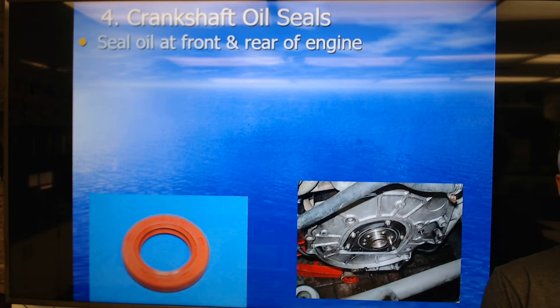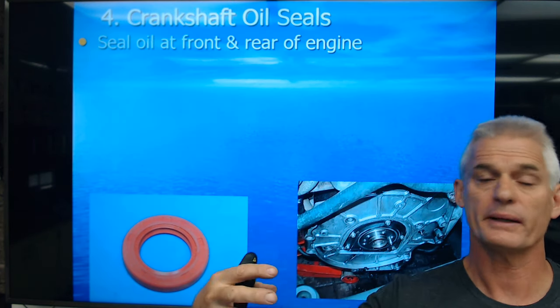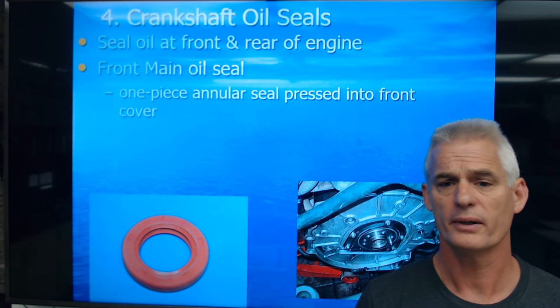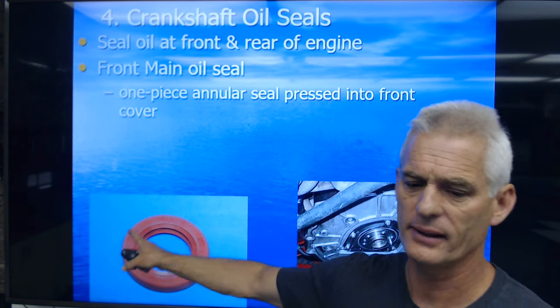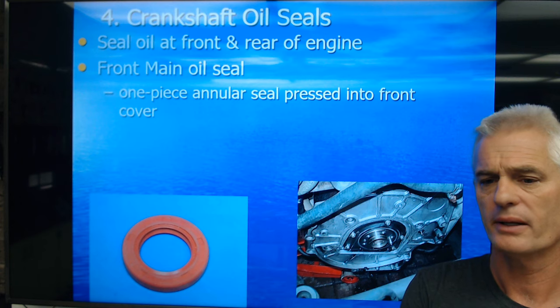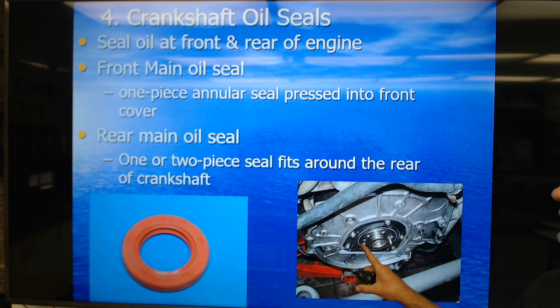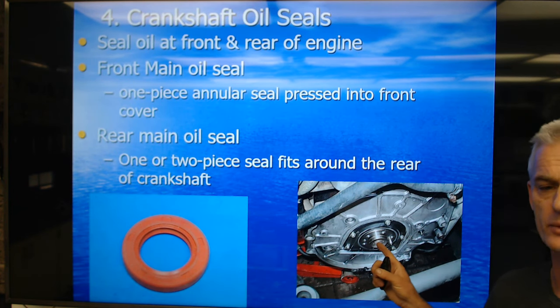Crankshaft oil seals: we've got to seal the front and rear of an engine because the crank has to poke out both sides — to drive the flywheel and flex plate on the back, and to have accessory drive and harmonic balancer on the front. The front main oil seal is always a one-piece annular seal pressed into the front cover. The picture shows a rear main seal, which in most modern cases is one piece, and is two-piece on old school engines.